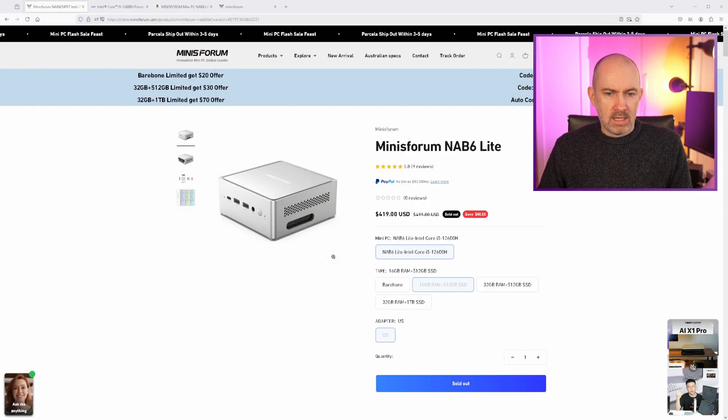And that's what I have in this box. Inside this box I have the Minis Forum NAB6 Lite. This is a powerful little versatile mini PC that has Windows 11 installed, but I'm going to be putting Linux onto it.